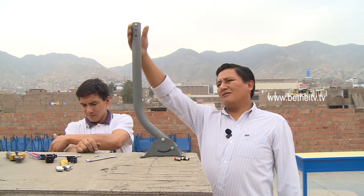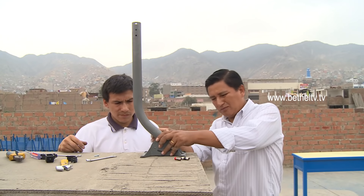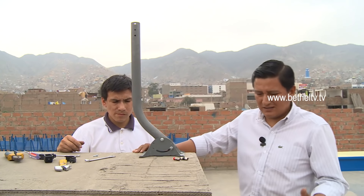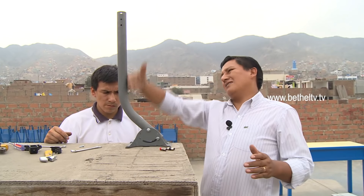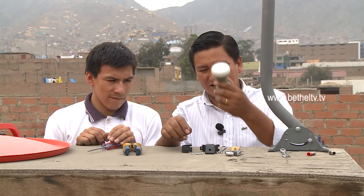El brazo tiene que quedar perpendicular, vertical. Dependiendo de donde usted lo coloque, puede ser en una base horizontal o en una pared; sea como sea, esto tiene que quedar 90 grados perpendicular. Vamos a proceder ahora a la instalación del receptor LNB.